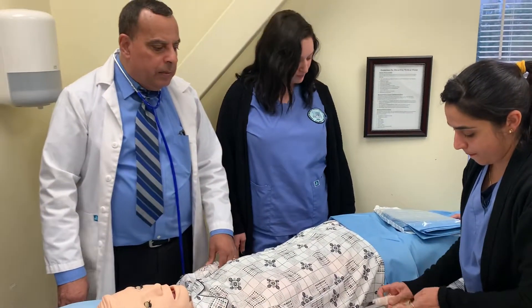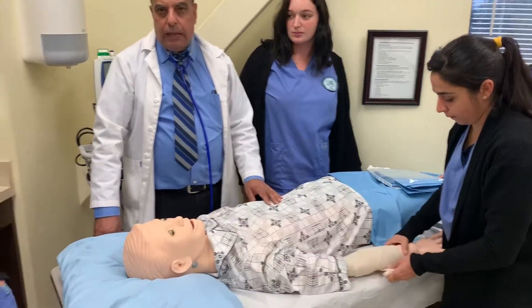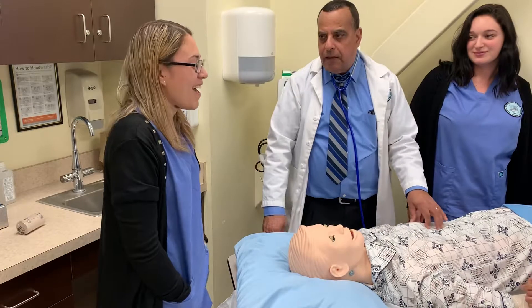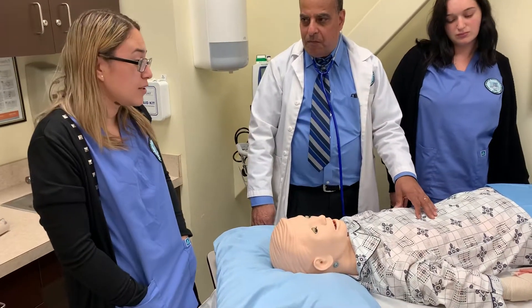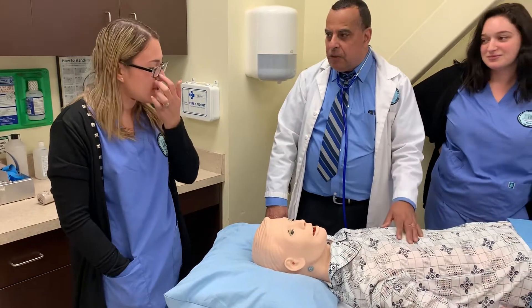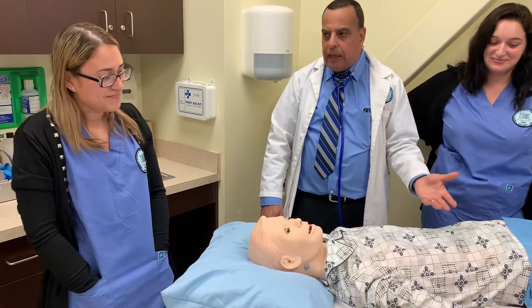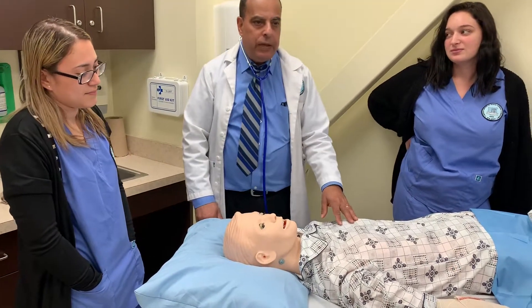After we apply the bandage, we have to make sure that it is not too tight. Brenda will tell us how to assess the patient after we do that. You check for the color — if it's turning blue, that means it's too tight. You check for numbness sensation, so we ask the patient: are you okay? Do you feel numbness, tingling, anything like that? If the patient says that, we know it is very tight and we have to address that.